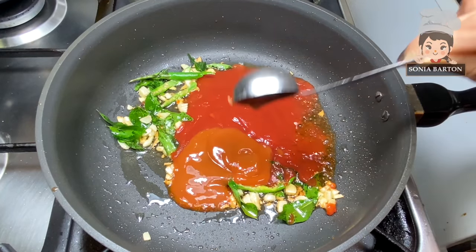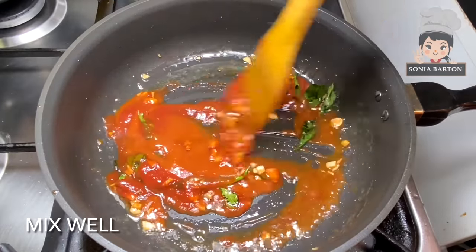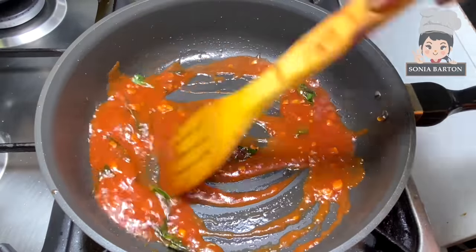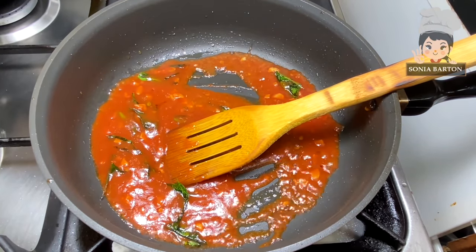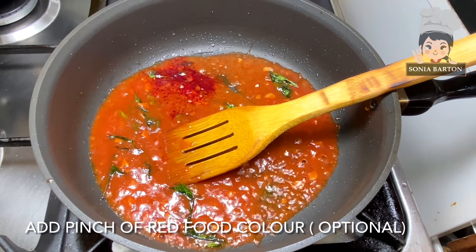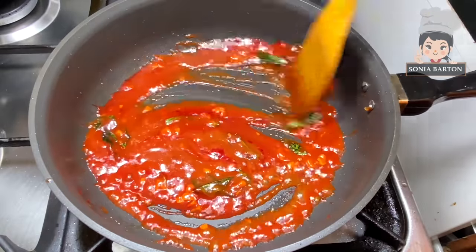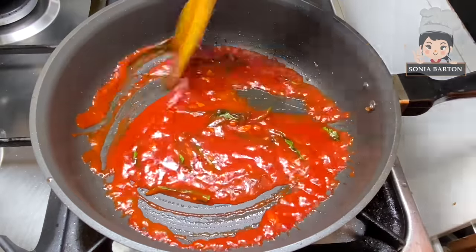Add 2 tablespoons of chili sauce — if you like it spicy, you can add more. In the same way, add 1 tablespoon of white vinegar. We will mix it on medium flame. Now I will add a pinch of red food colouring, which is often added to street-style food. This is optional — you can skip it.